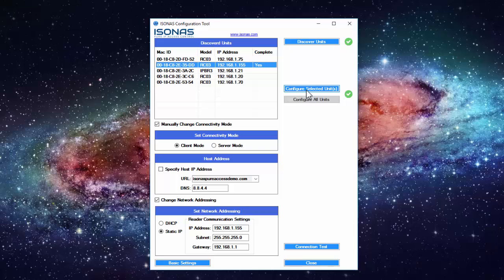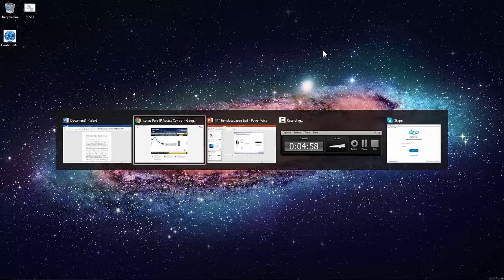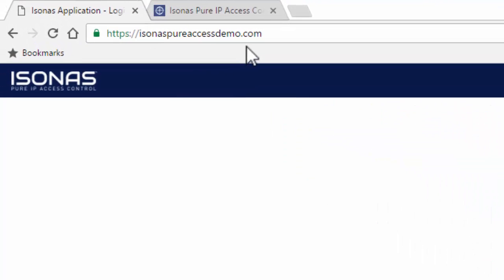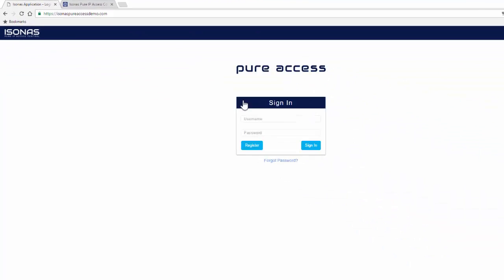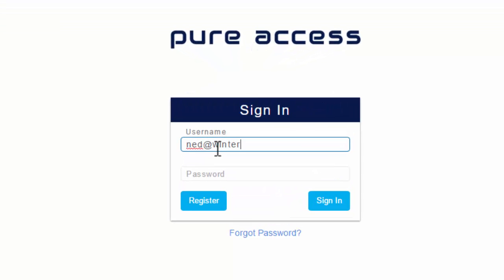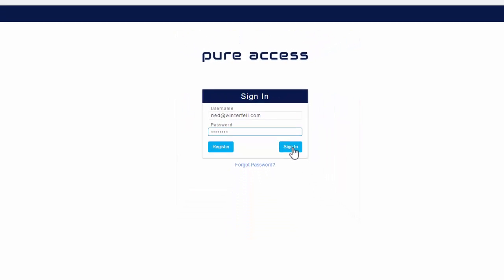Now that the unit is configured, we can log into our PureAccess account with the information provided in the email. Most likely it will be the address isonuspeeraccessdemo.com. The username and password should be provided in the email that you were sent — enter that information and click Sign In.